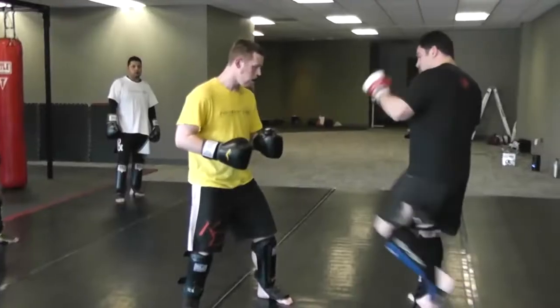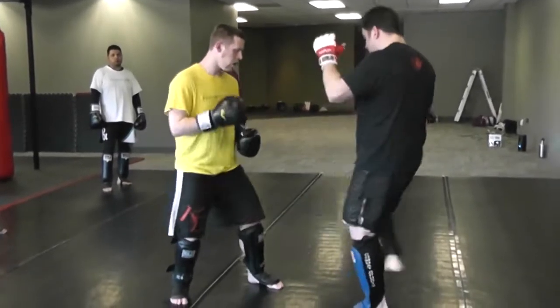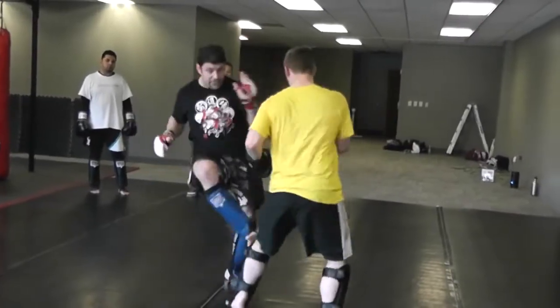Please thumbs up, share, subscribe, and smash the like button and get down in the comments. Alright guys, Dan the Wolfman with the advanced MMA Neo Striking system, or cluster fighting system. A cluster is a combination of combinations — each combination sets up the next combination. This is your reset cluster, your distance reset cluster.